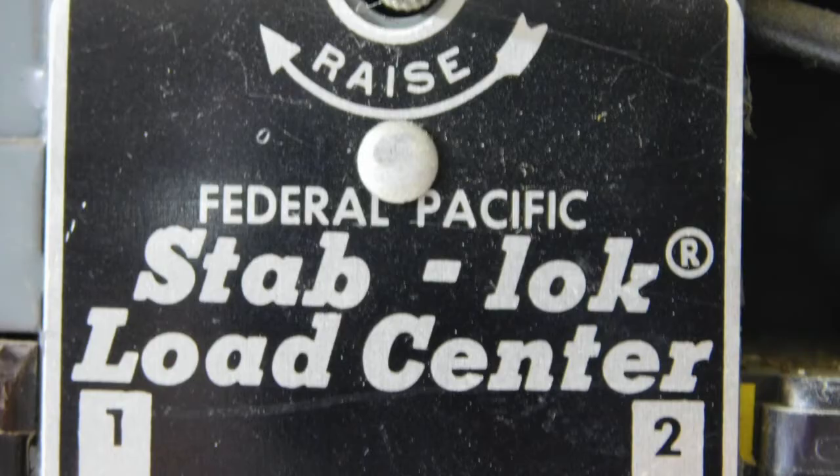Federal Pacific panels are panels that were manufactured from about the early 1950s until about the mid-1980s. They're also known by the name Stab-Lok. Stab-Lok is a certain type of breaker that was designed and used with many of the Federal Pacific panels. So the names Federal Pacific and Stab-Lok are essentially used interchangeably.